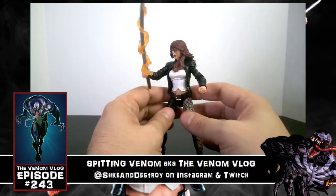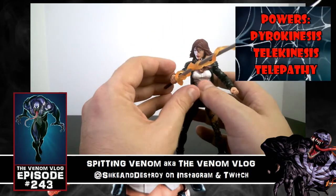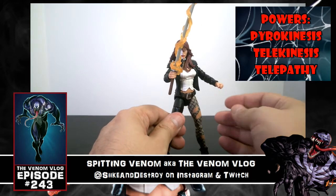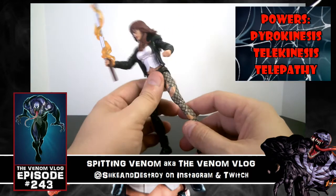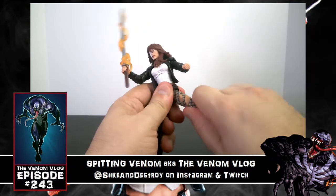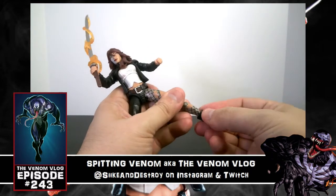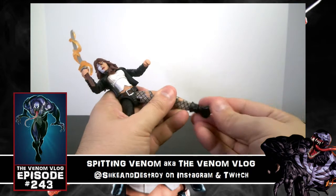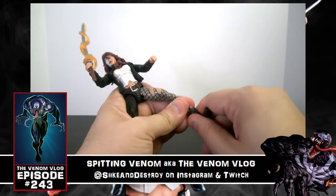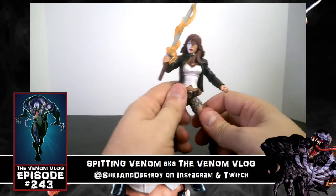This one hand can hold the sword — unfortunately she doesn't come with extra hands so you can't put the sword in the other hand, which I wish was an option. She does come with the big Venom leg for Monster Venom, so we'll look at that shortly. For the legs: ball joint in the upper thigh, knee joints in two places, and an ankle joint that moves front to back and also side to side on a ball joint. There's no swivel in the thigh though.